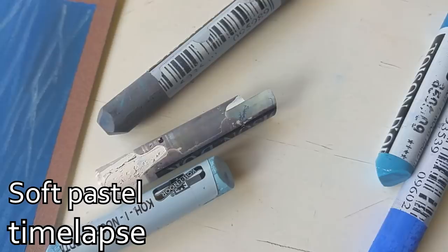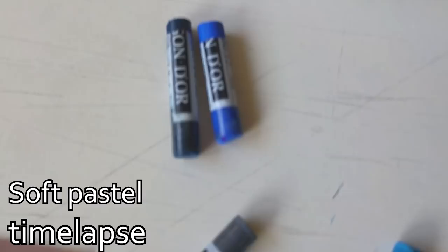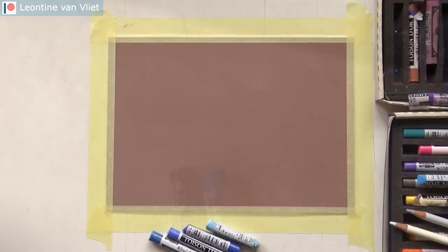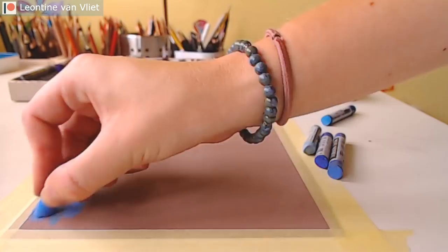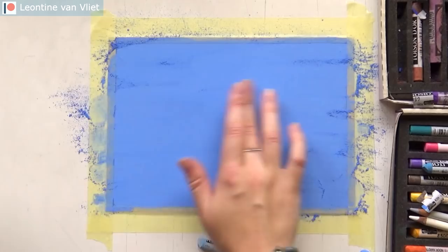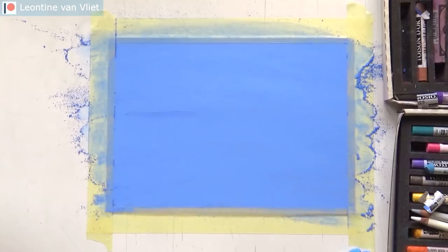Hey everyone, welcome back to my channel. Thanks for joining me in a new video. Today I'm finally working in pastels again — it's been a while so I'm very excited for this project. I'm doing a sea scene, some waves, using a reference photo I shot in Greece in May. I was there with my boyfriend and we did a boat trip to a lovely town named Lindos, and the sea was so blue.